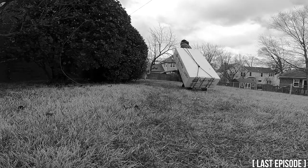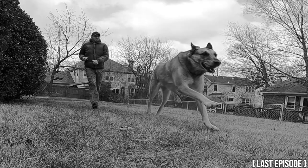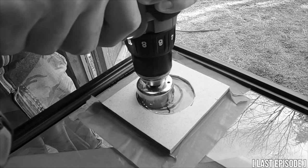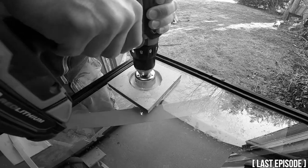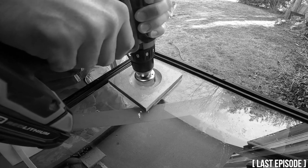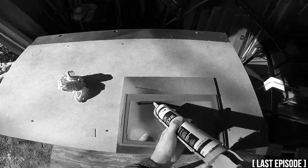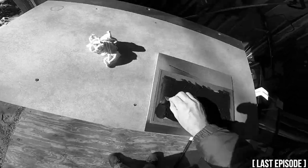In the last episode, I picked up the tank I've been waiting over four months for, drilled holes in it even though I've only had it in my possession for less than an hour, redid the top of the cabinet, and prepped the glass overflow for installation. In this episode, I will mount the glass overflow, start on the plumbing, and begin painting the tank.